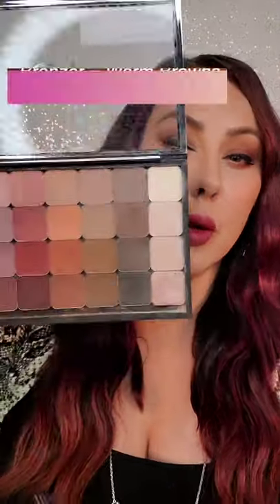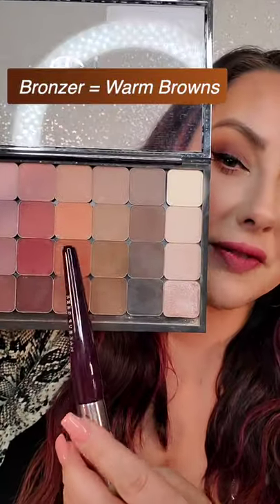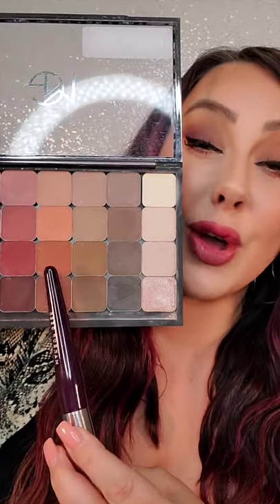For bronzers, you want something warm, so I would go with a warm brown like these. If you have fair skin, go in with honey badger. For deeper skin, I would go in with cheetah bear.